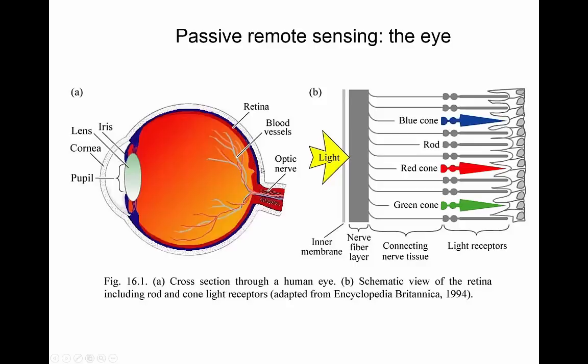If we look at the retina in a bit more detail, we see there are different cones and rods — different sensors essentially — with the cones measuring specific wavelengths, particularly red, blue, and green, and the rods measuring right across those to get a sharper general view. There are quite a lot of similarities between that and how a remote sensing system works.